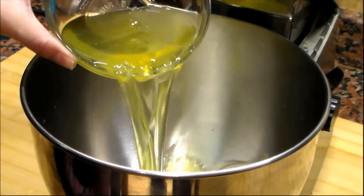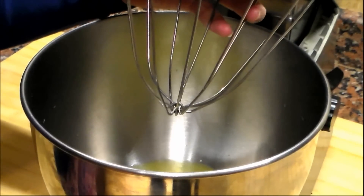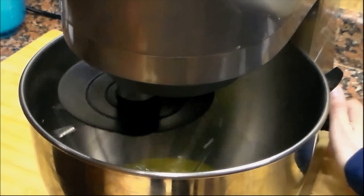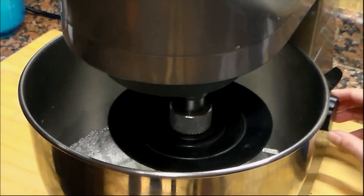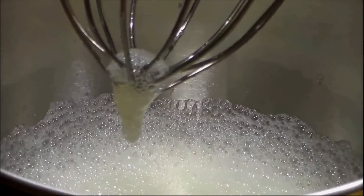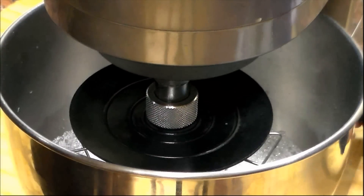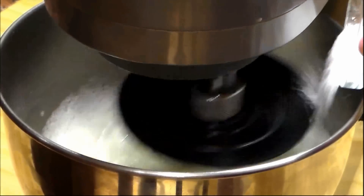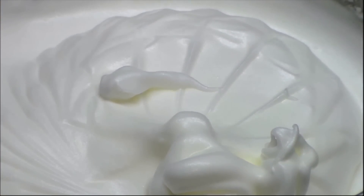We will start beating the egg whites which must be at room temperature. We will take a quarter of a cup of sugar from the total amount to add it to the egg whites. We begin to beat on medium speed and when we see some foam we will add half of the sugar and continue beating. After a while of beating we add the remaining sugar. This is how we want the egg whites to look like — as you can see they are very fluffy.